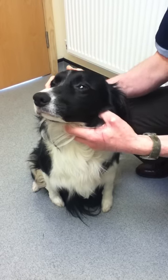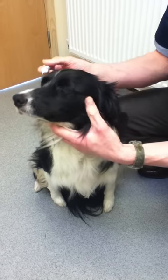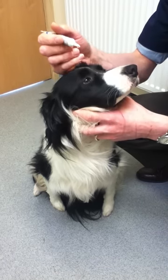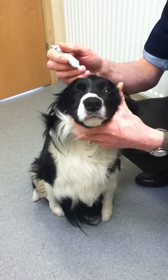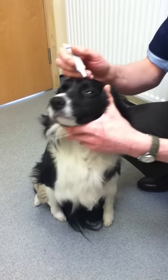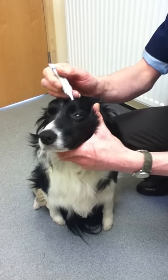I'm going to show you how to put ointment in a dog's eyes. The key is to have the hand with the ointment coming from behind the dog's head and resting your hand on the top of the dog's head. Your hand is now steady, and if the dog moves its head, your hand moves too, so it's easy to line up the ointment.